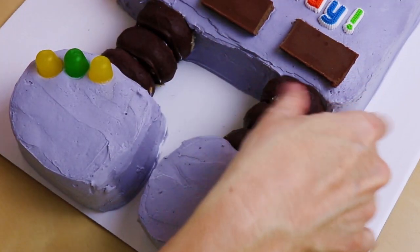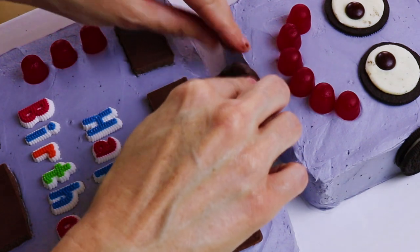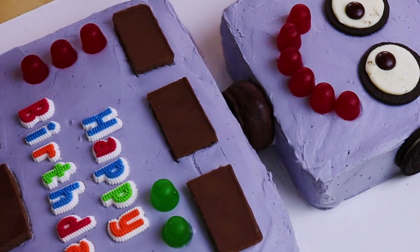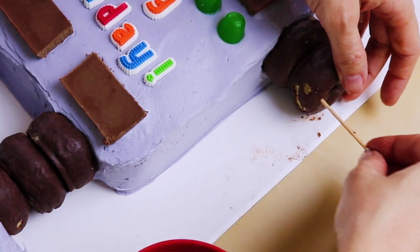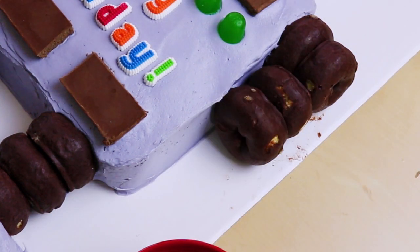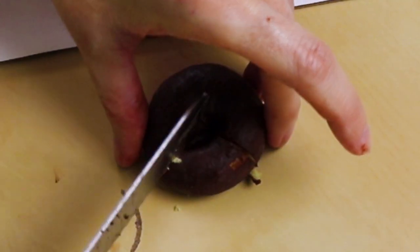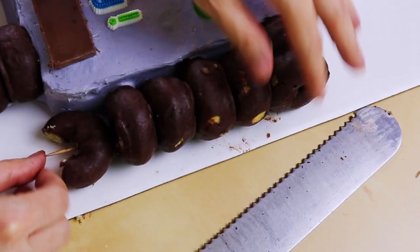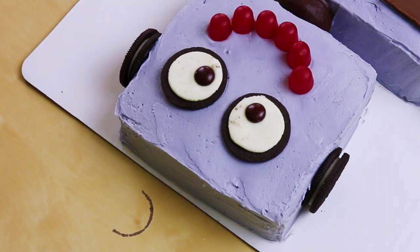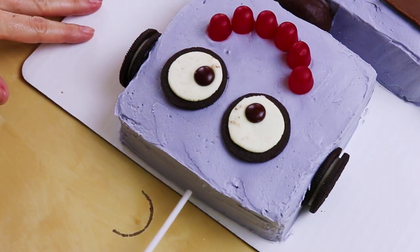Now these mini chocolate-covered doughnuts are here to make his legs and his arms. Just throw a few on for his legs — oh, and we need one for his neck! Let's take some toothpicks and stick the doughnuts into the robot. Make his arms go down a little bit, and cut out just a little part of the last doughnut to make his little hand. Now I have this nice big lollipop we're going to use as his antenna, so just stick it right on the top of his head.